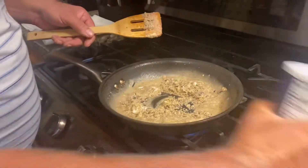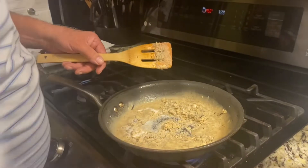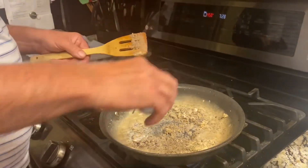At this point we can add a little salt. How much? About that much. Pepper? About that much.